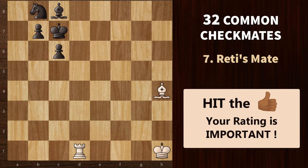Now let's look at Reti's mate. In this, we trap the opponent's king in between four of its own pieces that are situated on its escape squares. We attack with a bishop that is protected by a rook or a queen. Reti's mate is named after Richard Reti, who delivered such a checkmate on just the 11th move of his game.